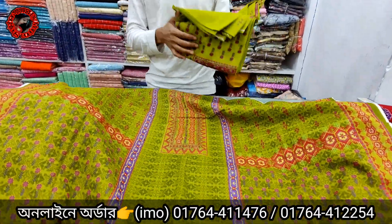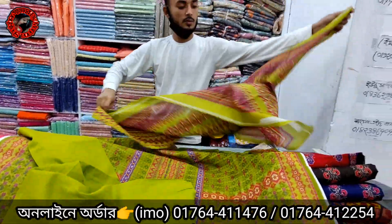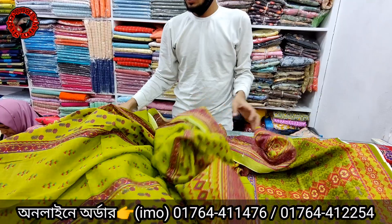The design looks similar to a princess color. Also available: green color, blue color, rose color, and different green colors.